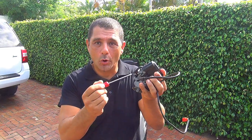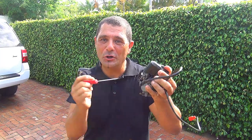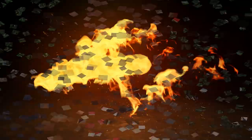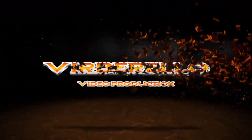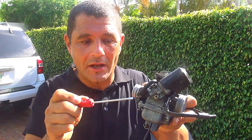Hello and welcome. Today I'm going to show you how to set your idle mixer screw. I will show you this idle mixer screw right here.